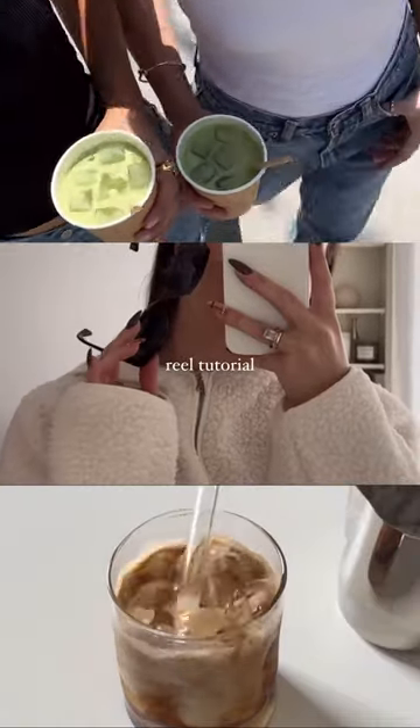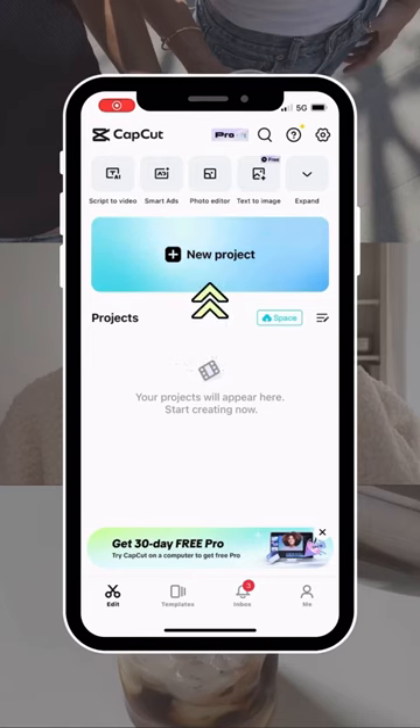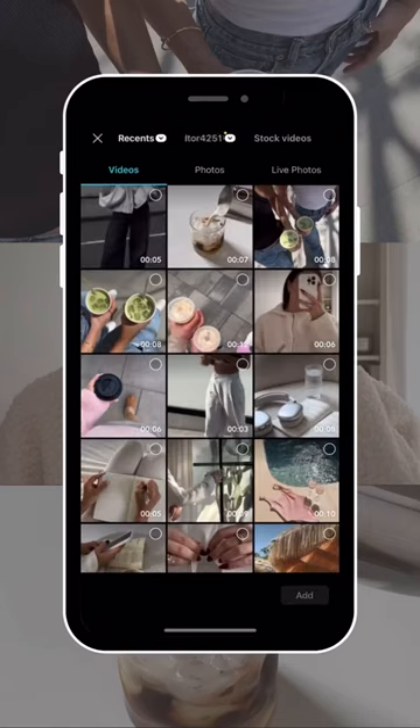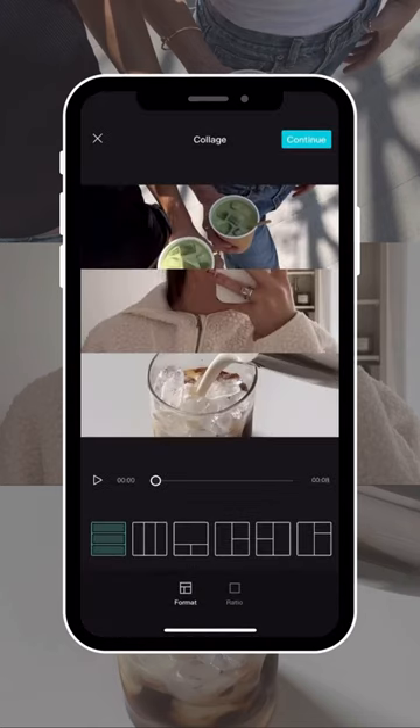If you've seen this trending 3-split reel all over your Instagram feed, then keep watching to find out how to make it. Head to CapCut and tap New Project, then select the three videos that you want to use from your camera roll. Then instead of tapping Add, tap Collage, and it should automatically be on the 3-split option.